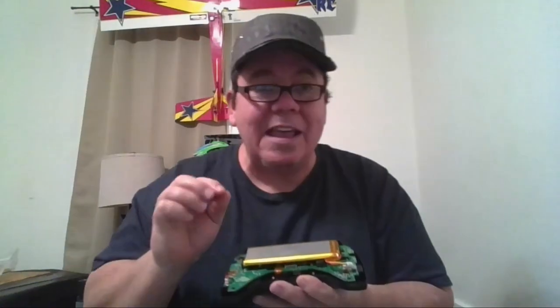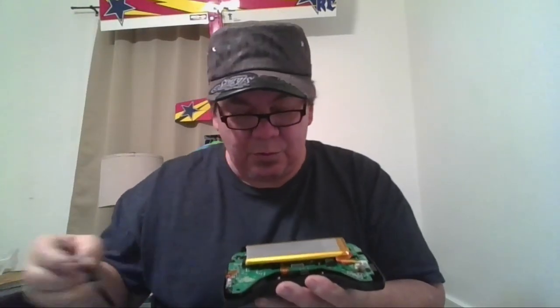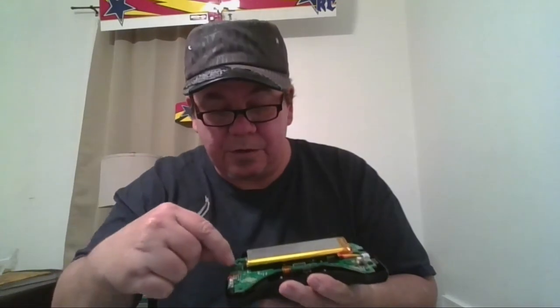Once your back is off the radio, I suggest unhooking the battery. And then you're going to have eight screws along here, four on each side, identical.